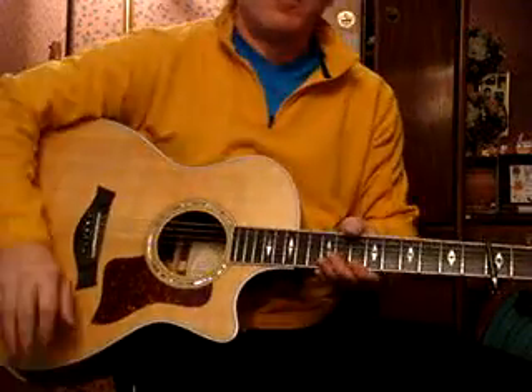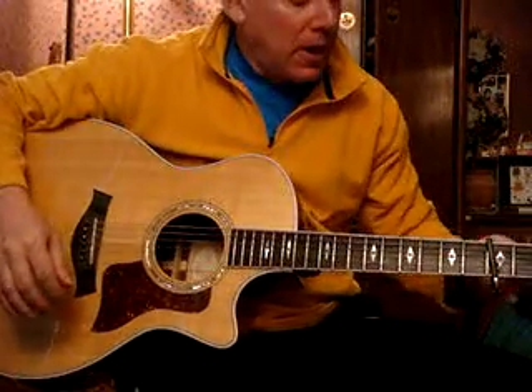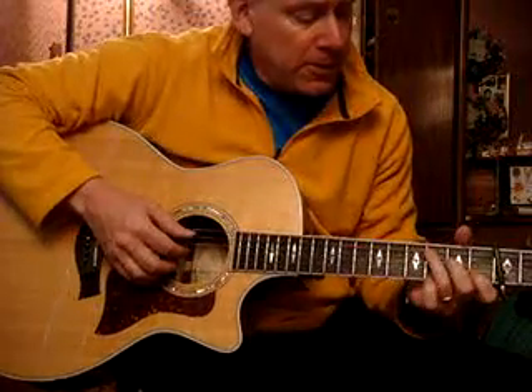This is an instrumental version of Babe It Ain't No Lie as taught by Stefan Grossman. I do have it capo'd up a few frets just to make the fingering a little bit easier.